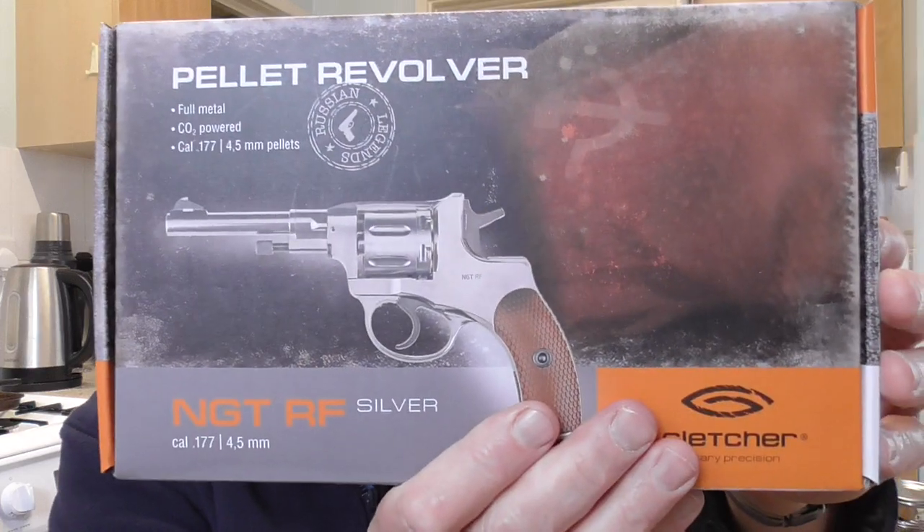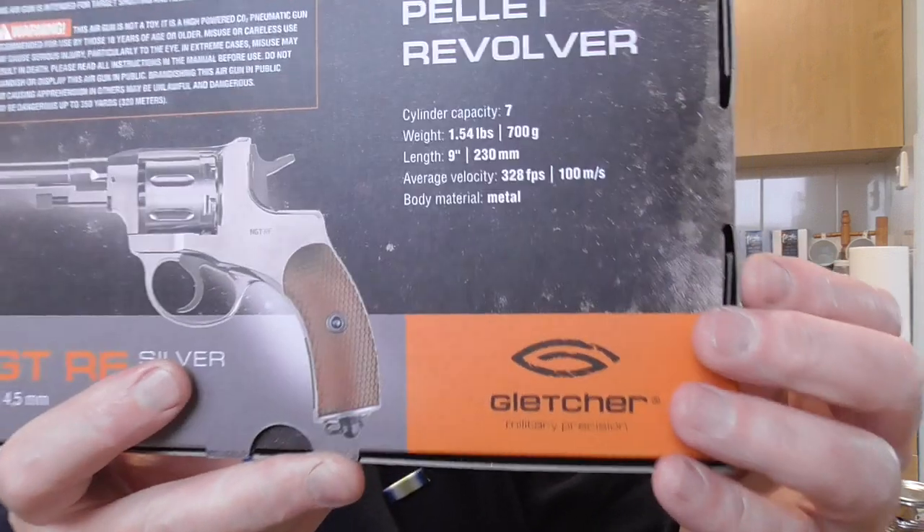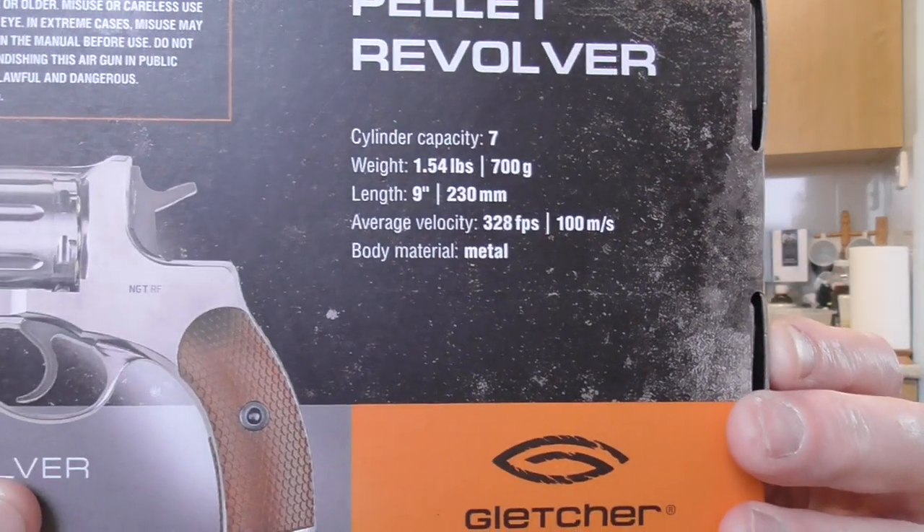Good evening. I'm here with my second review — this is the other revolver I got from the Northern Shooting Show in Harrigan on Sunday. This is the Gletscher NGT RF Silver; they do it in black as well. There's not a lot of information on the actual box apart from the back. I've done a chrony test on her like I did with the Schofield yesterday.